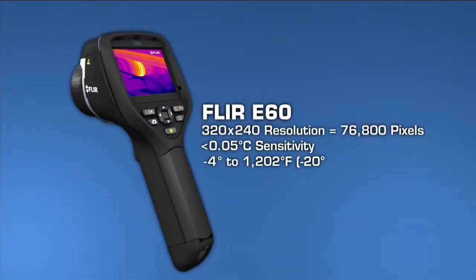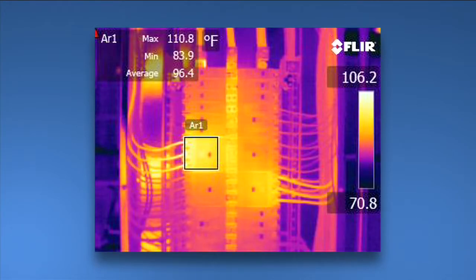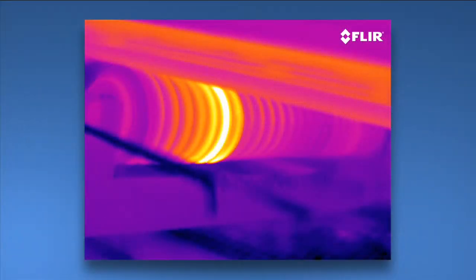And here we have the ultimate E-Series camera, the E-60. It has all the rich functionality and features we've already covered here and it has the best thermal imagery of the bunch at 320x240. So why would you want 76,800 pixel resolution? Well, for even crisper definition and tighter temperature measurement accuracy. And if your inspections involve a lot of smaller targets farther away, you'll need this extra power. Higher res images also make it that much easier to show what you've found and they're excellent for marketing purposes.